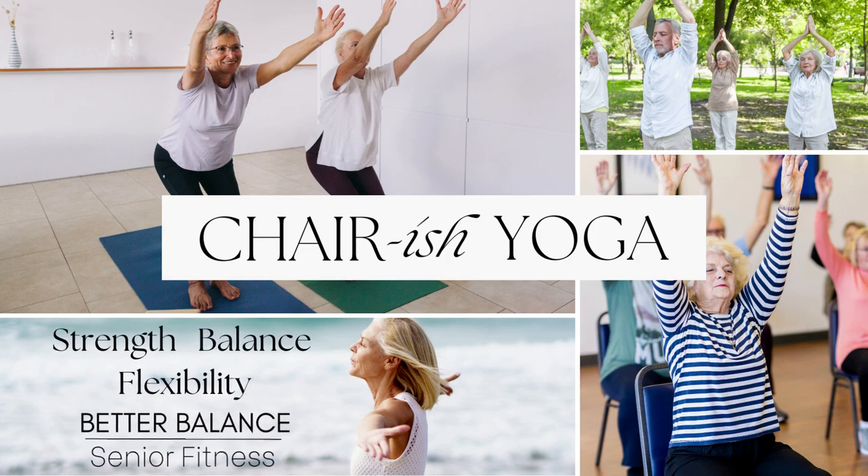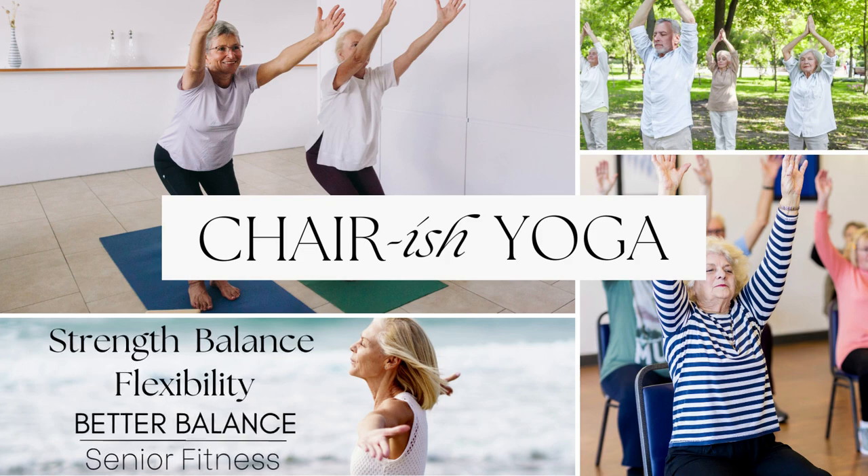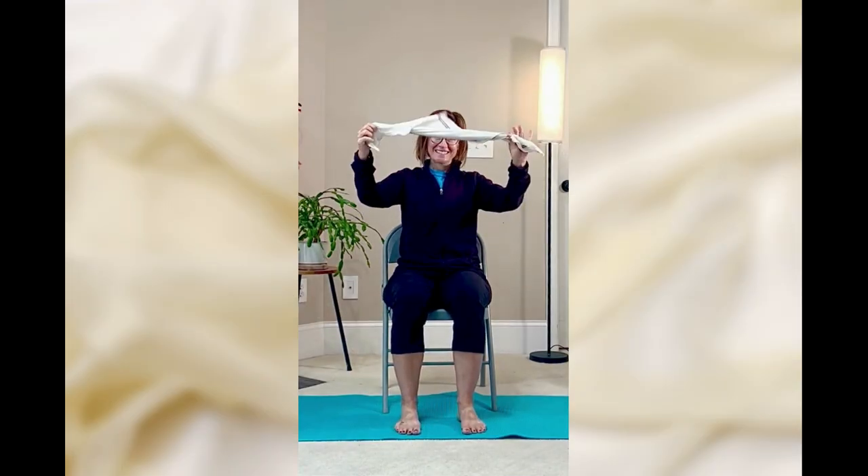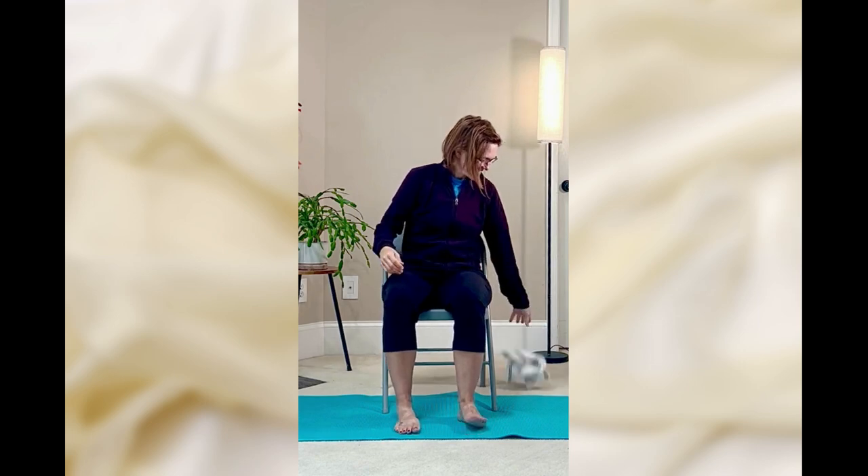Welcome to our gentle yoga practice today. We are practicing the chair pose. For this practice we will need a towel, which we will use later on in the practice, and obviously a chair, and we will get started.